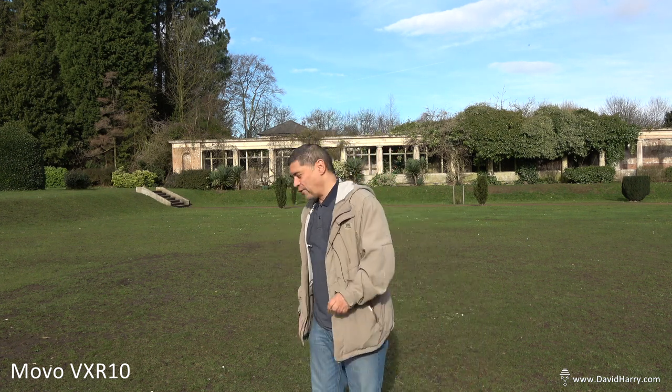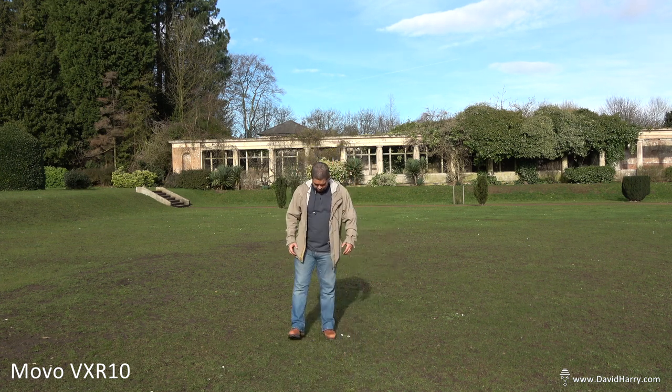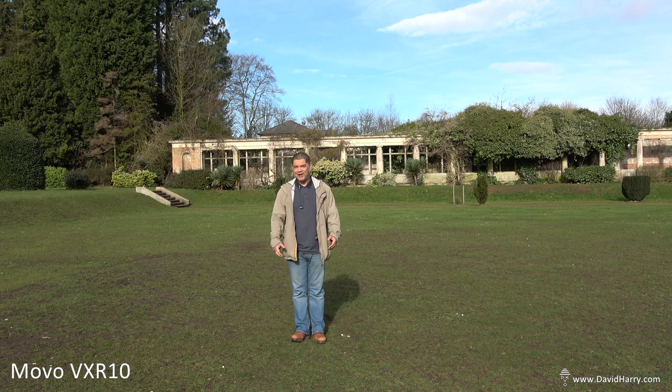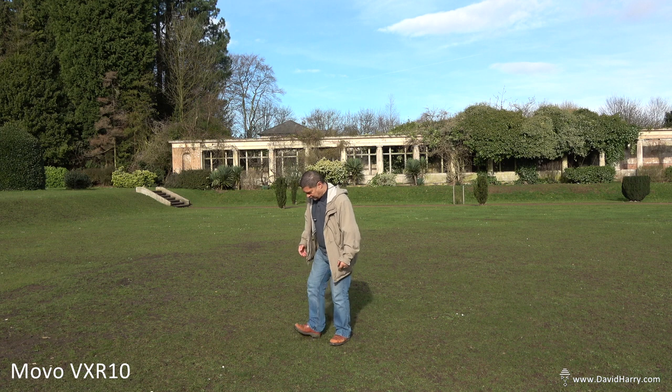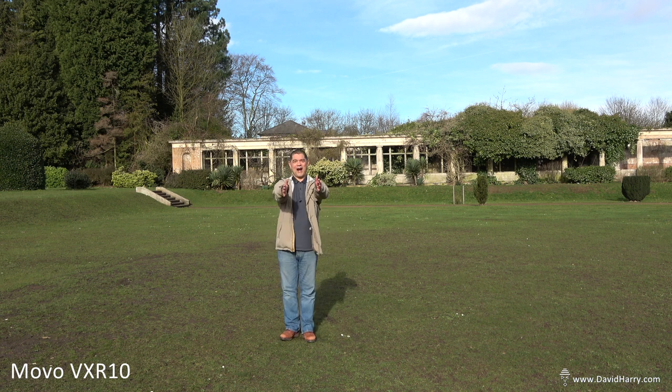I'll just walk off and talk a little bit to see if I can remember where I marked the grass. It is going to drop off as I start walking backwards. This is as far back as I went before. I'm going to walk back towards the camera and we'll get an idea of what the difference is as I walked off. I wouldn't advise doing that — get as close as you can, it's going to work best. This microphone is also using its own dead cat that comes with it in its package.